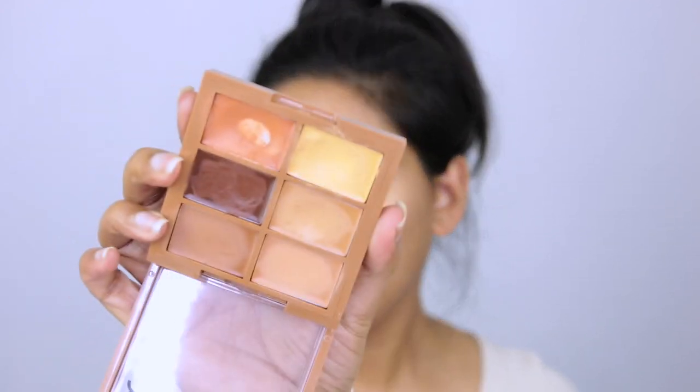My skin is already looking dewy, so now any product we apply on top is going to give that really glossy, glazed, glowy skin appearance. I'm going to quickly color correct underneath my eyes and around my mouth area — you guys can skip this process. I'm using the NYX Contour Palette with the orange shade.